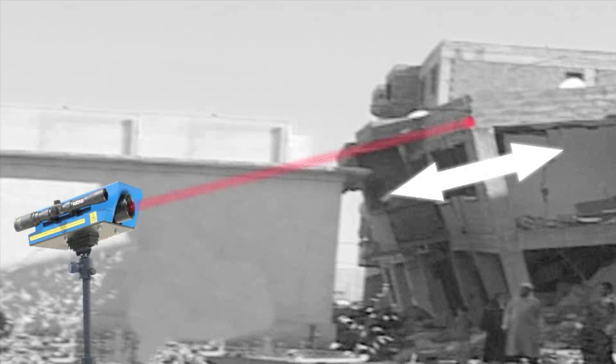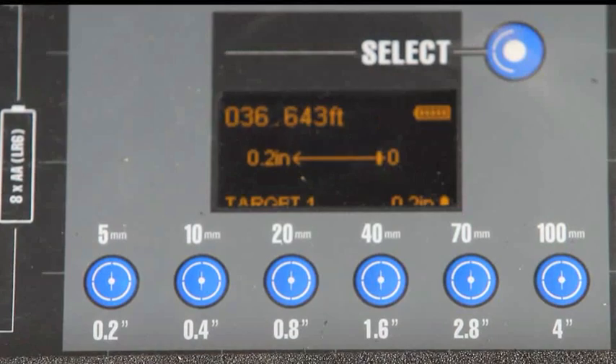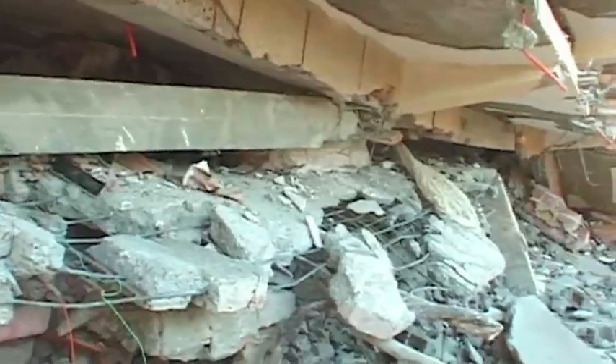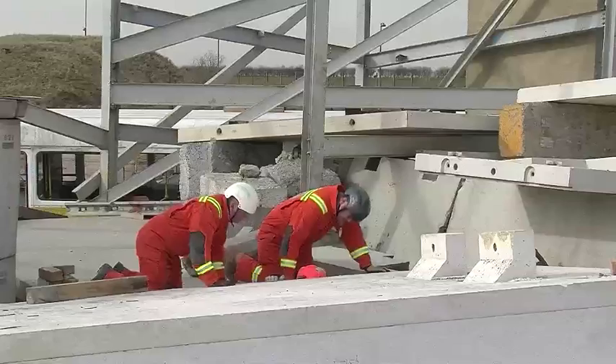Rescuers can select a maximum movement tolerance in increments between 5 and 100 millimetres. This is useful when the operation is executed in adverse weather conditions or when there is an unacceptable tolerance of movement naturally occurring in the structure. Should the structure move greater than the distance selected, it will immediately trigger a piercing 98 dB audible alarm.